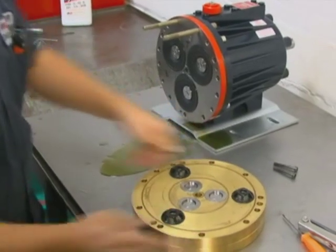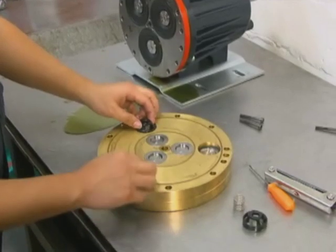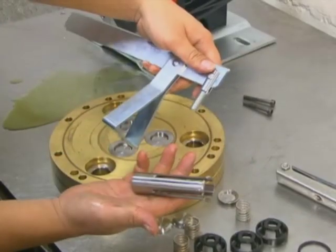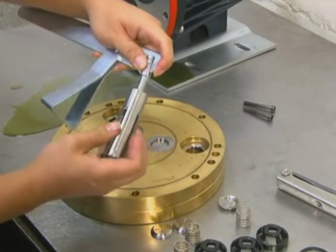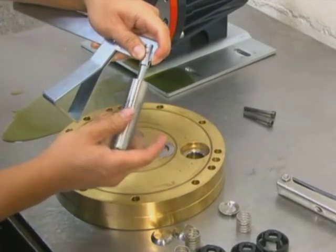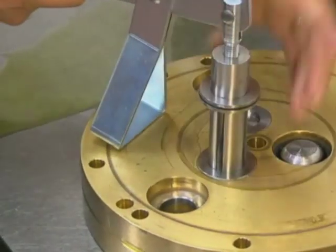Lay the valve plate on a flat surface with the valve assemblies facing up. The three inlet and three outlet valve assemblies in the pump are identical but face in opposite directions. Remove the valve seats — a seat remover is included in the Wanner tool kit. Insert the valve seat removal tool through the valve seat, then carefully press down on the handle and pull the seat straight out of the valve port.